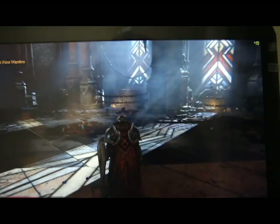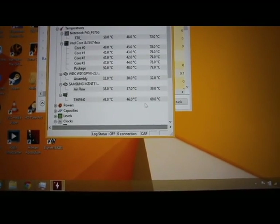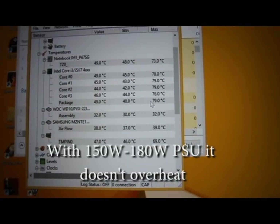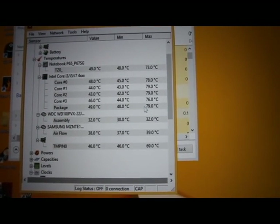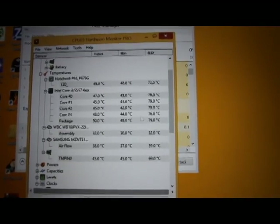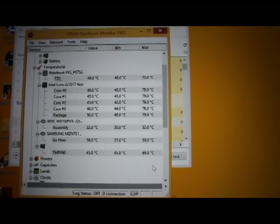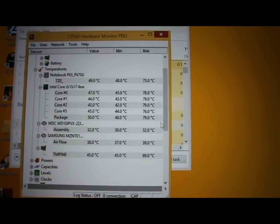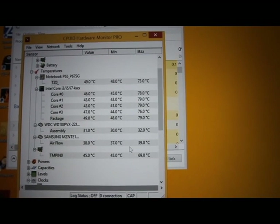Before I finish, I wanted to show the maximum temperatures this card reached while playing these intensive games. Maximum CPU temperature was just below 80 degrees Celsius. Maximum system temperature was 73 degrees. Maximum GPU was only 69 degrees Celsius. So you can actually overclock this card and still enjoy relatively low temperatures, since video cards can usually go much higher. The hard drive temperature also stayed very low. This is mostly because of the well-designed system I showed you earlier — really awesome engineering on their part.